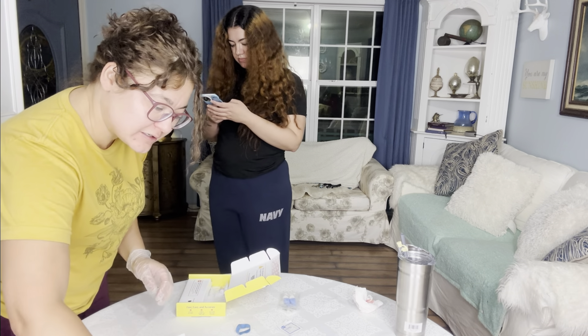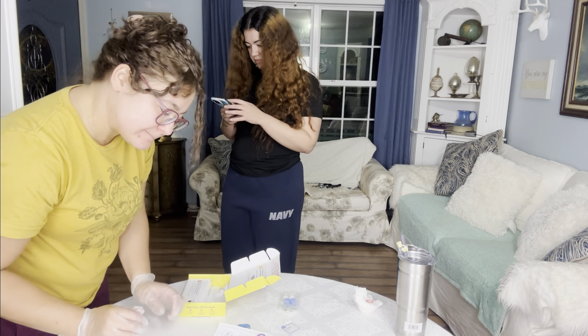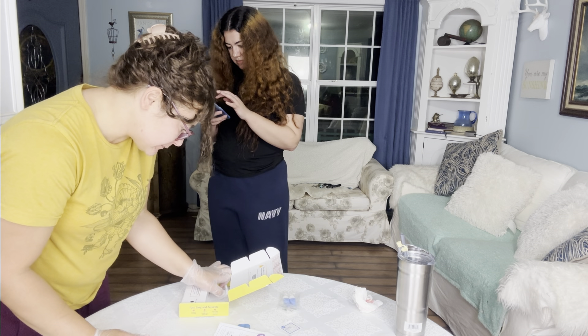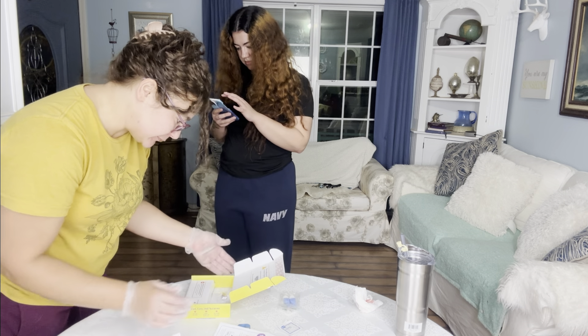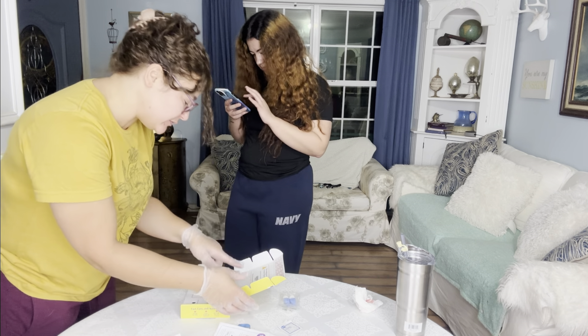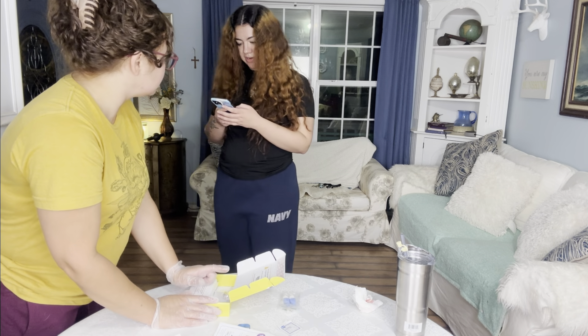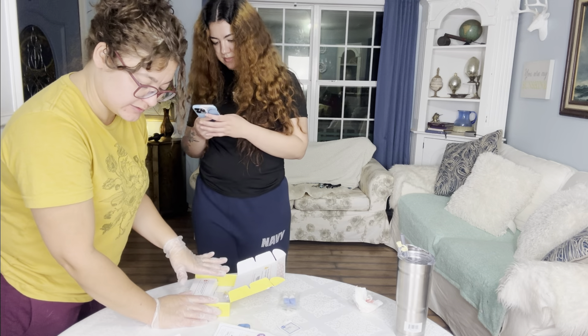Now we did this. Let me just close it up. You scanned your thing, right? I'm doing it now. Okay, so I can close this? Yeah.